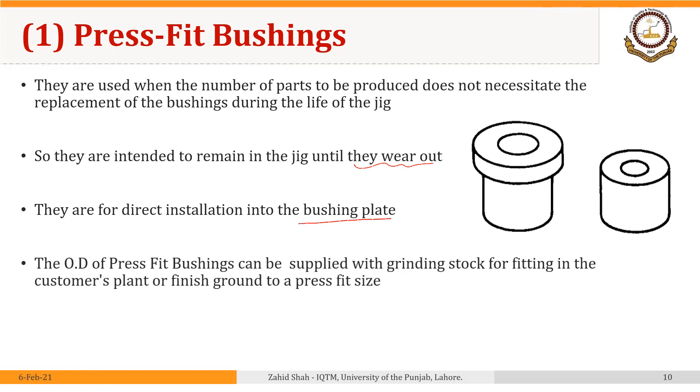The outer diameter of press fit bushings can be supplied with grinding stock for fitting in the customer's plant, or finish ground to a press fit size. Extra stock can be provided on the outer diameter so that if the customer requires, a grinding operation can be performed to remove the stock and meet their requirement. Bushings with extra stock generally have the letter 'U' indicating unground; if the letter 'U' is absent, the bushings are already ground.